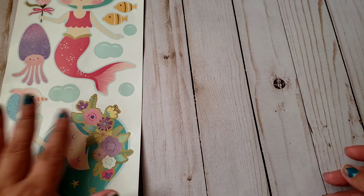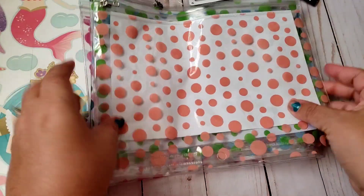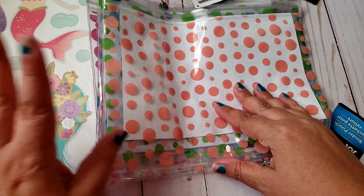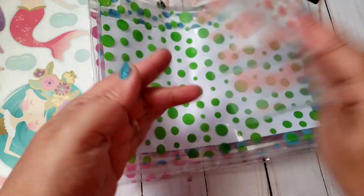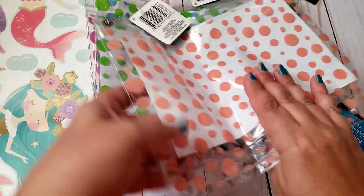I love the colors so I went ahead and grabbed those. Then, these aren't anything new, but I did pick up all the colors I found — they're the little pencil pouches, or binder pouches.